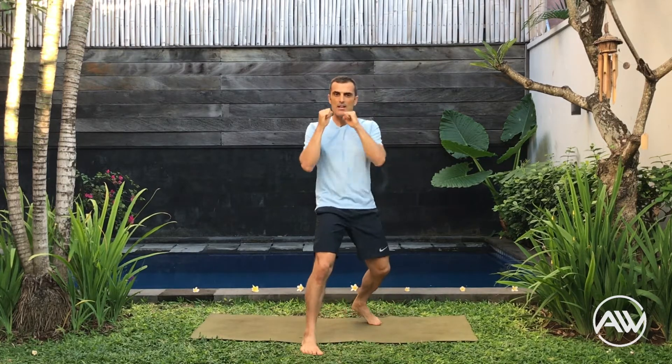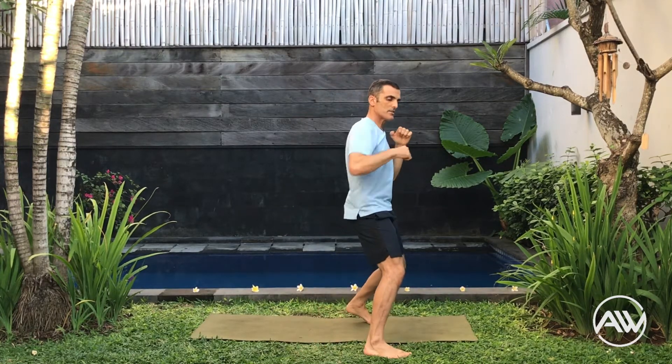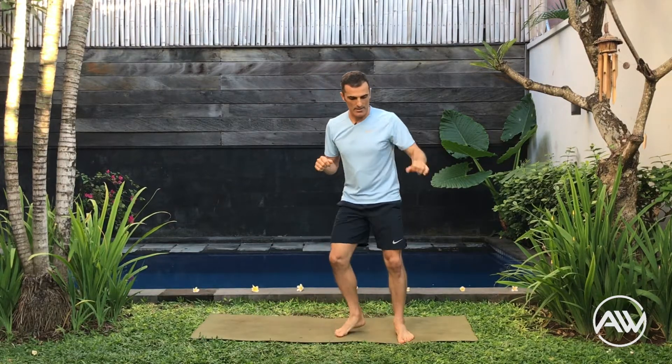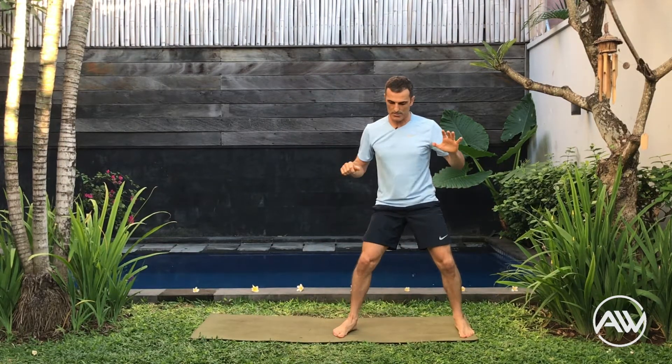Jab, back fist. Jab, back fist. Good. Jab, back fist. Now come to the center — side kick. Side kick with alpha step. Step, side kick. In this case we are working left and right side at the same time.